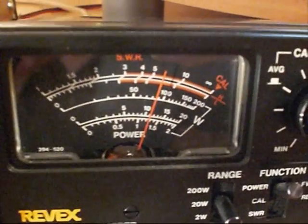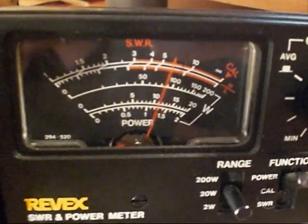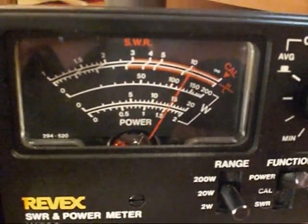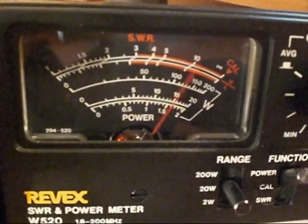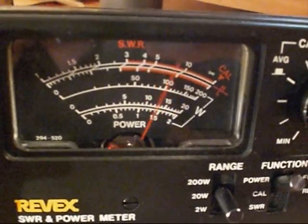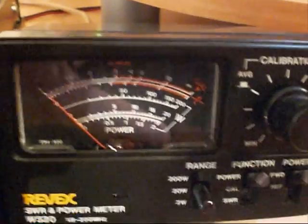Over to the Revex we have just over 10 watts. Now with audio you can see the swing — audio, audio, audio. Now it's peaking up there nearly 20.